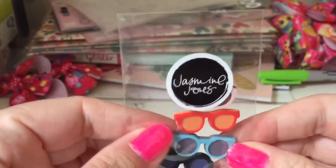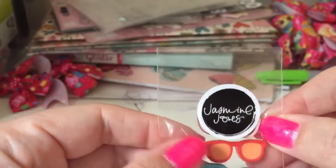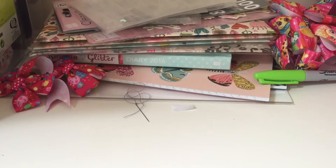The next thing says 'Jasmine Jones' so she must be the person who made these. They're little sunglasses made out of rubber and you've got four different colors — they're super cute, very nice.